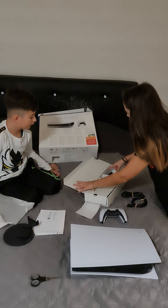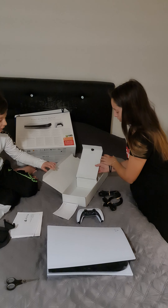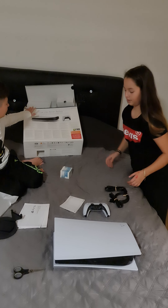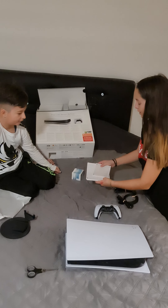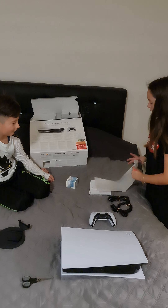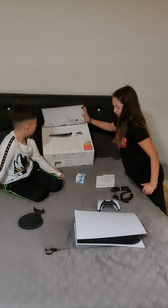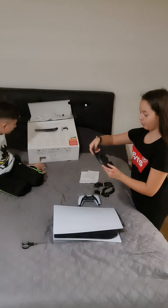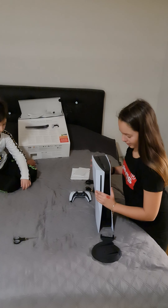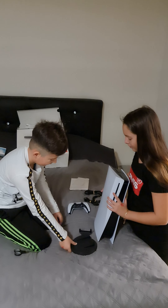We have another cable. Nothing else — yes, nothing else. We'll put this beside it and then we are going to check again. These are the instructions — I think we're going to need them. There's nothing in here, and there's nothing in here, there's nothing in there too. So we'll show how this stand can hold the PlayStation 5.